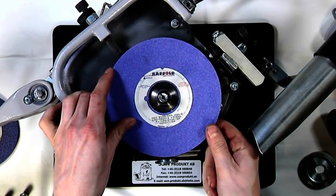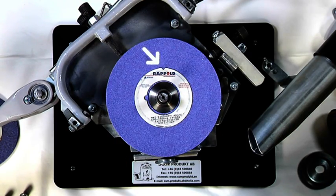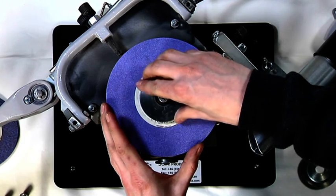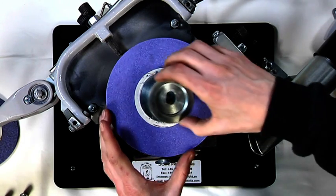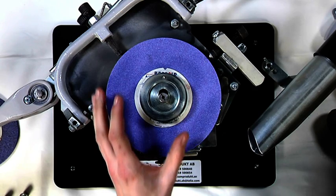Place the new grinding wheel on the flange. Make a mark on the grinding wheel and turn it towards 12 o'clock. Put the flange washer on top. Place the balancing ring centered neutrally, like the flange washer, and oriented towards the 12 o'clock marker.